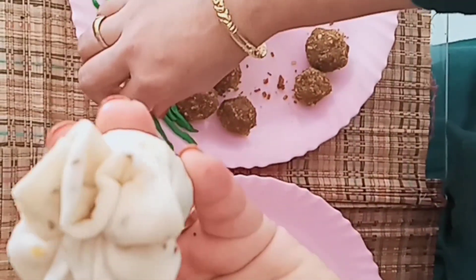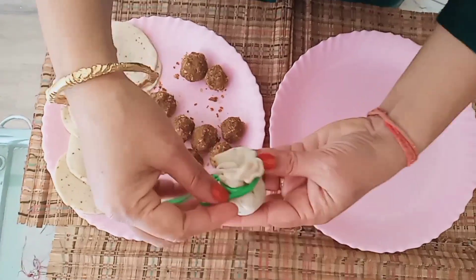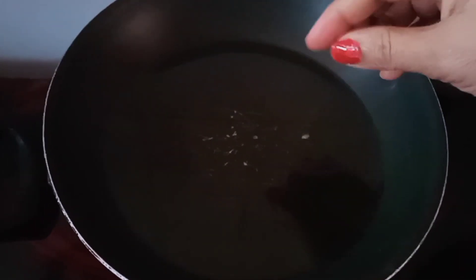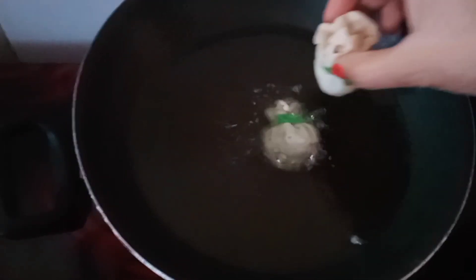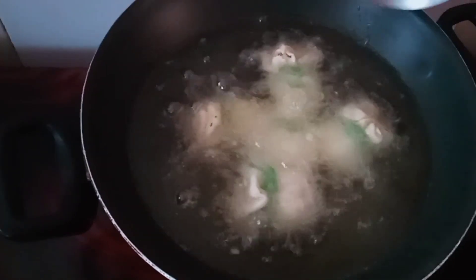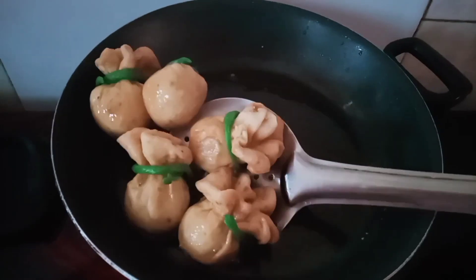Now we have made the dory. We will make this dory — it looks very beautiful. The dory will make the potlis crisp and golden brown. All our potlis have become golden brown now; we will remove them.